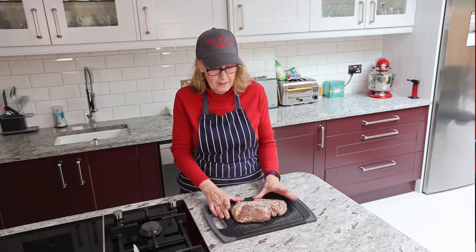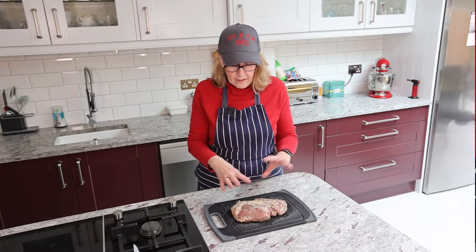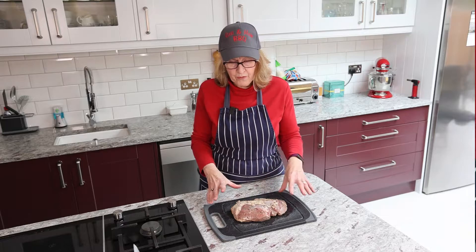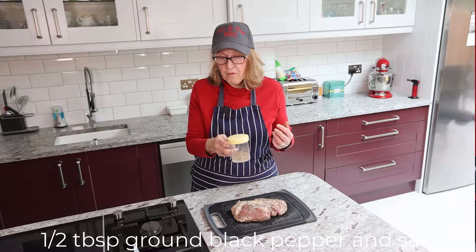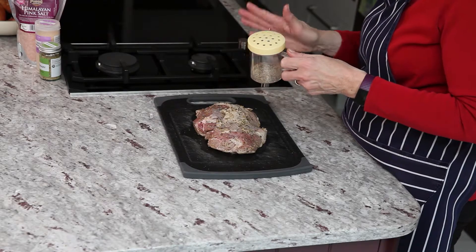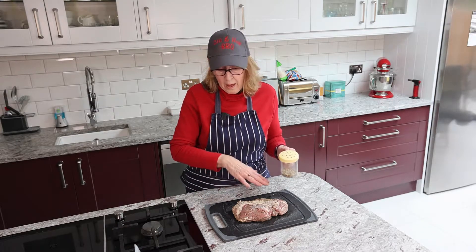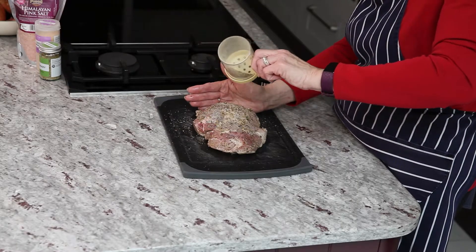I've drained off the oil, garlic, and some of the rosemary, and I'm just going to put a very light sprinkling of a standard rub over it. The rub is half a tablespoon of ground black pepper, half a tablespoon of pink Himalayan salt, half a teaspoon of garlic granules, and half a teaspoon of rosemary. It's already been marinating in the rosemary, but we'll just add a light sprinkling.